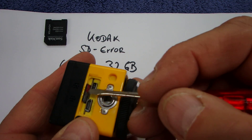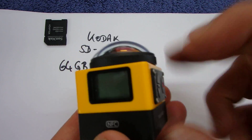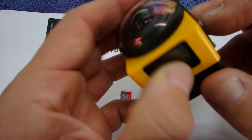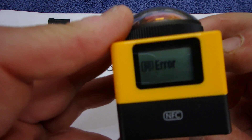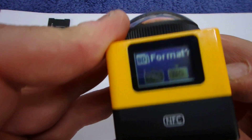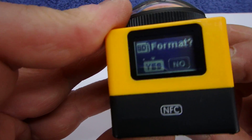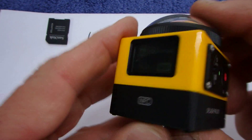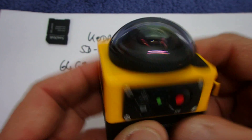You will find there is a problem when I start the cube now. I have an SD error, and as soon as I say reformat it, then it says processing SD error. You can do this as often as you want — it won't work.